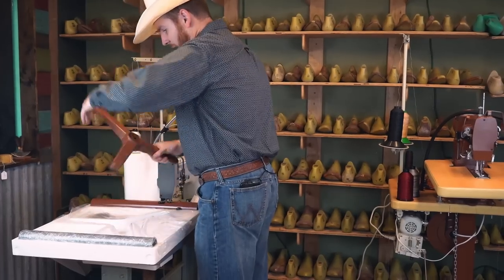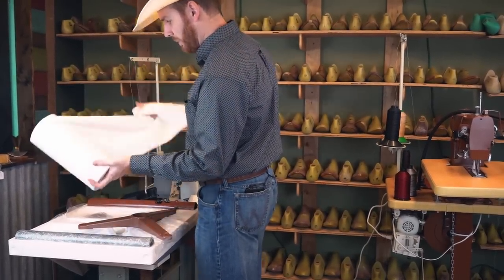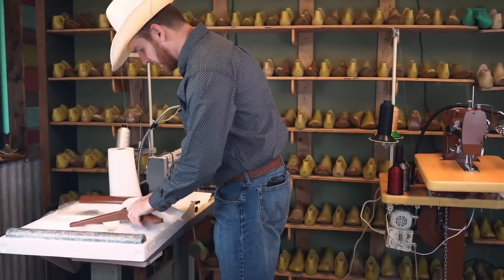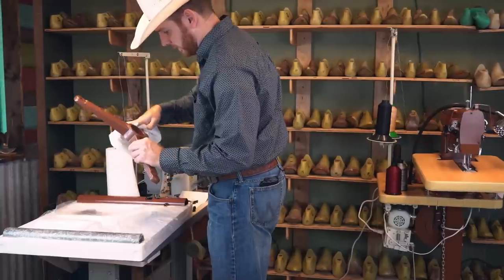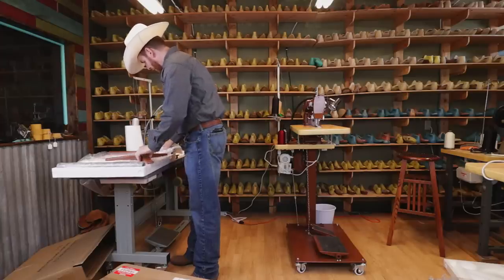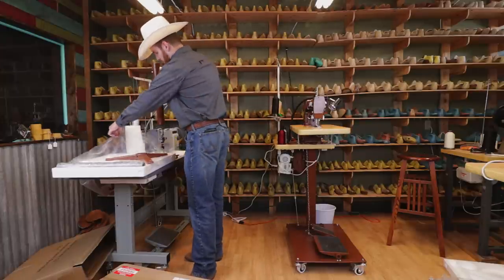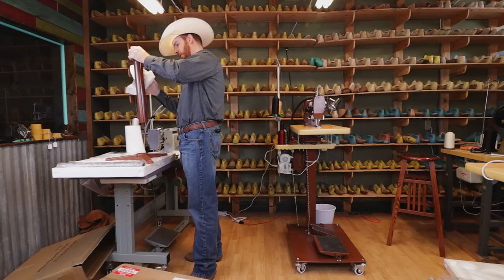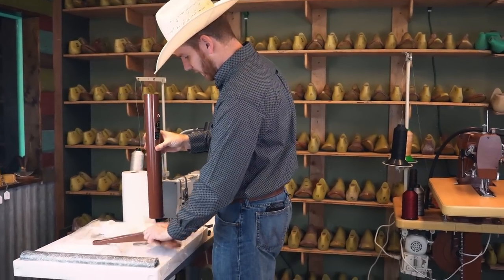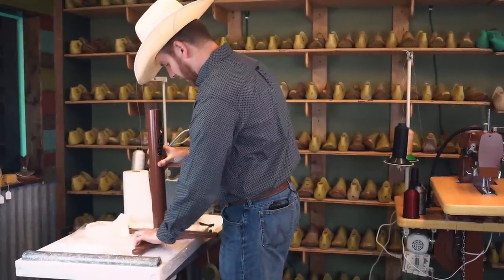I'm going to start with the base — just going to wipe it down a little bit. It's not as oily as some of the other pieces will be. Next I'm going to go for this piece, which is quite coated in oil. This is going to go into the stand.